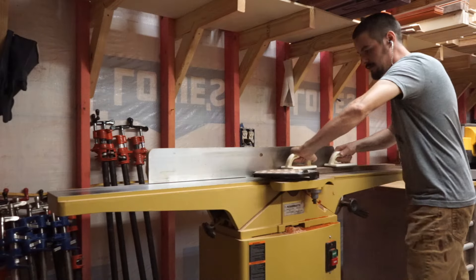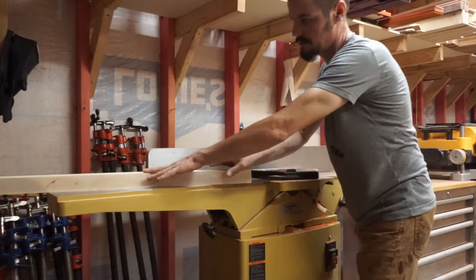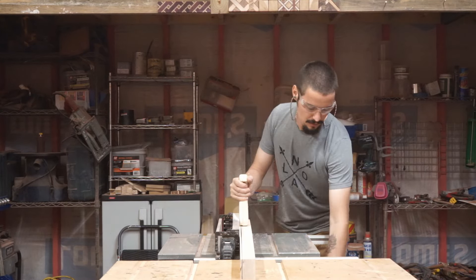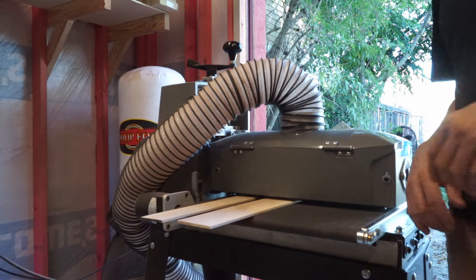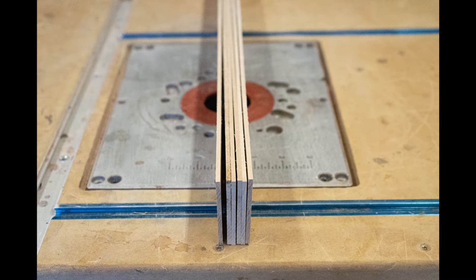Now that I have all of my rough dimensions, I'm going back to the joiner to flatten and square all of my boards before I run them on the table saw and planer for my final dimension. Here, I'm running the maple accent strips through my drum sander to achieve one eighth inch thickness.